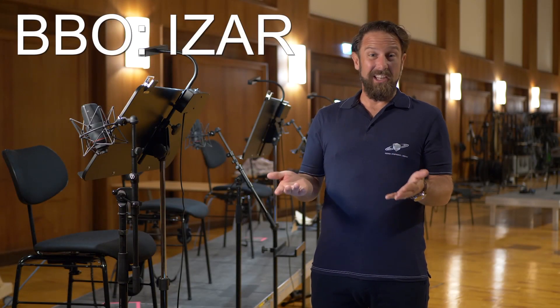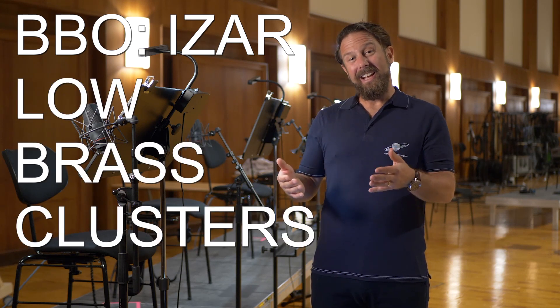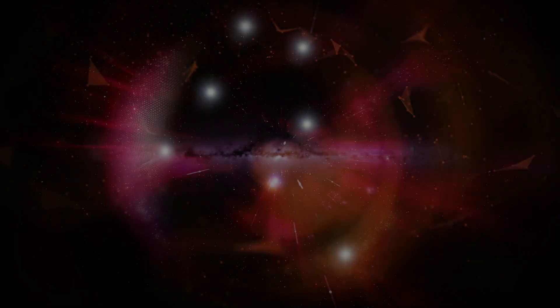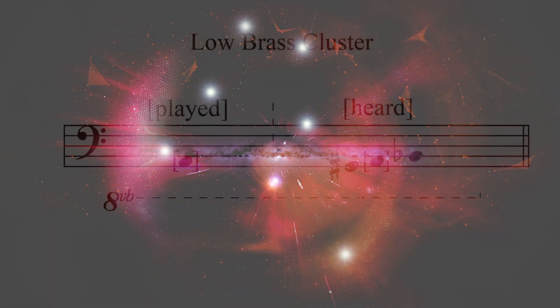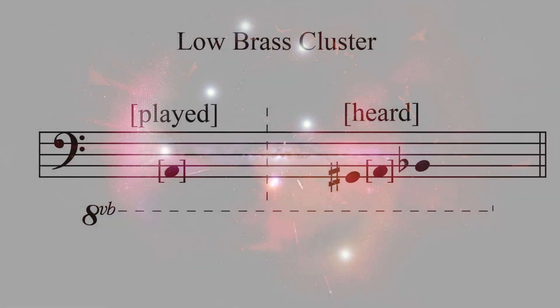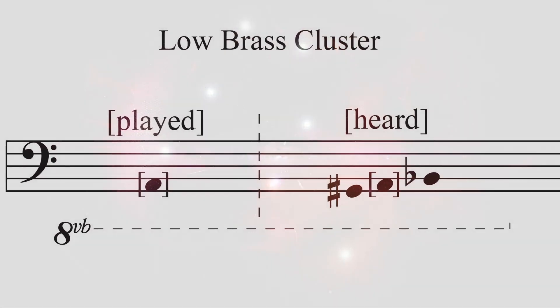Big Bang Orchestra Iser offers what seems to be a stylistic necessity in modern film scores: low brass clusters. We dedicated a whole product to this specific sound and recorded all the articulations you find in the Big Bang Orchestra Hercules, except for the legato. To tell you exactly what these clusters are made of — three halftones with your played key being in the center — just in case you need that for notation purposes.